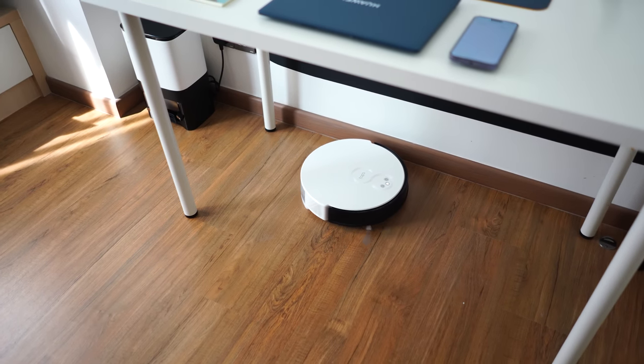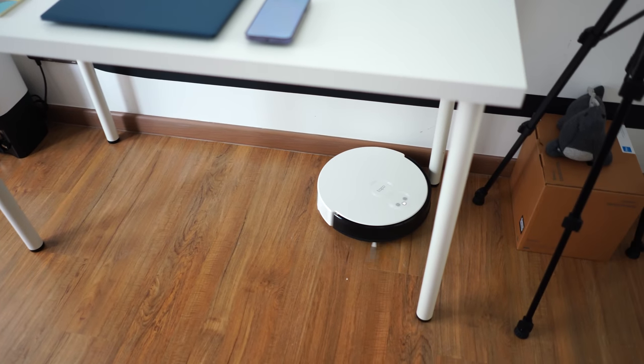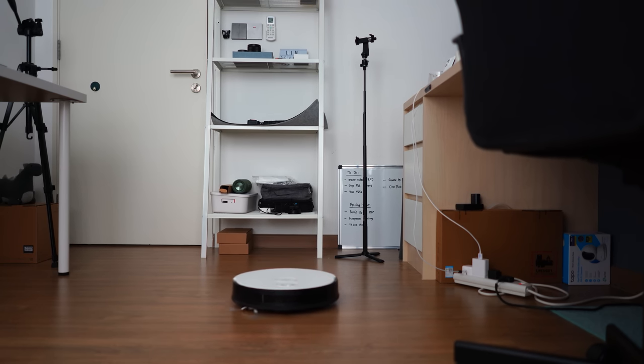Hello everybody, welcome back to another video with Lim Reviews. These days I noticed that more and more people are using robot vacuums to clean their homes. It's not that we are getting lazier, it's just that these robot vacuums do such a great job that it's always better to have one at home to help you out in those situations where you are just too busy to clean.